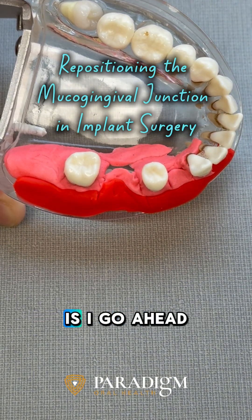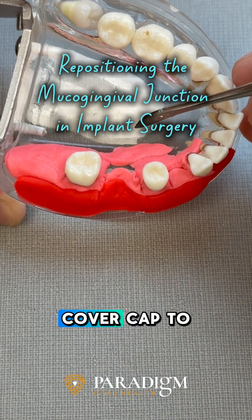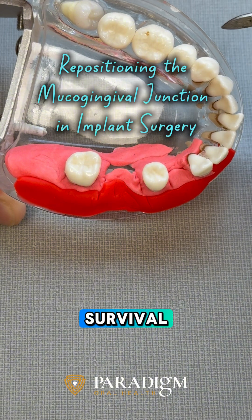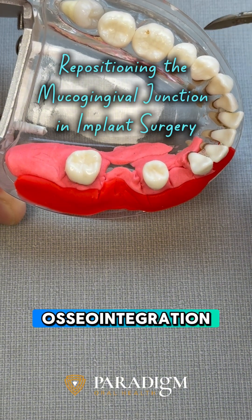So sometimes what I do is place an immediate implant and then bury it with a cover cap to maximize the chances of survival while minimizing other factors that may compromise the osseointegration of the implant.